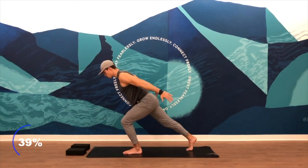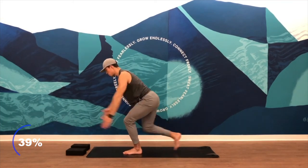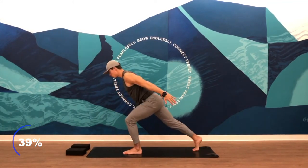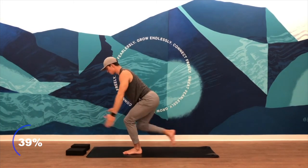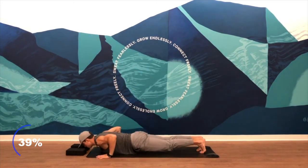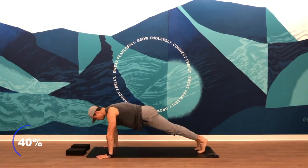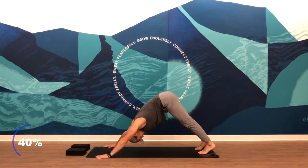Then step your right foot back, swing your arms back — just tapping that left leg, really working that left side. Once you do five times here, step back into a high plank, push up. Inhale — upward facing dog. Exhale — downward facing dog.